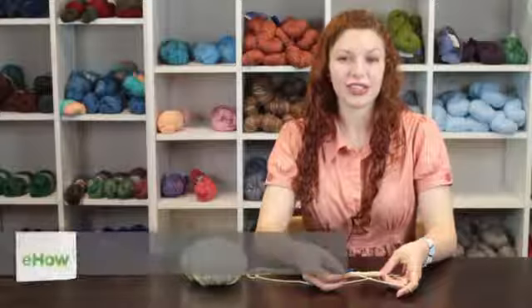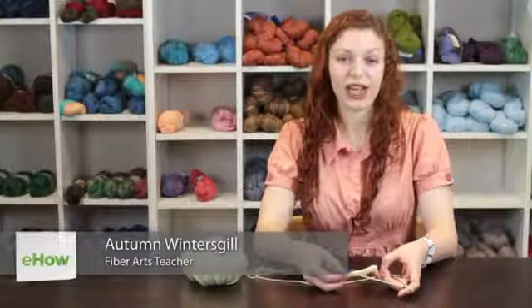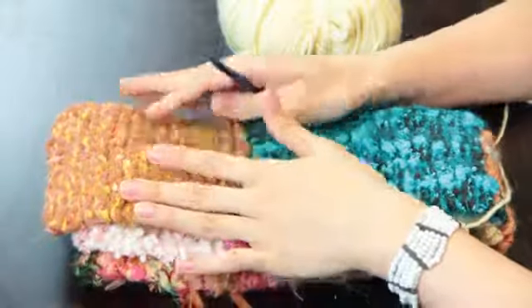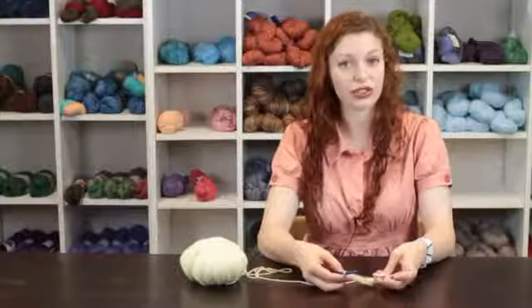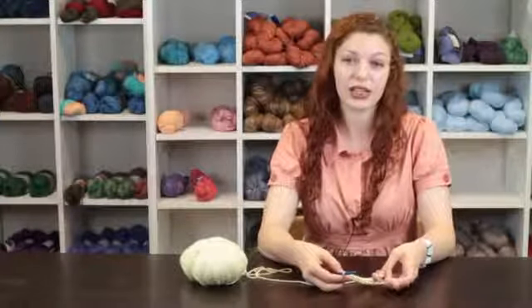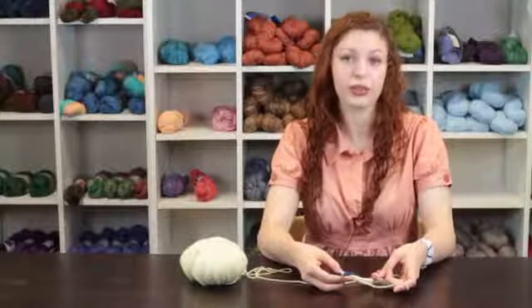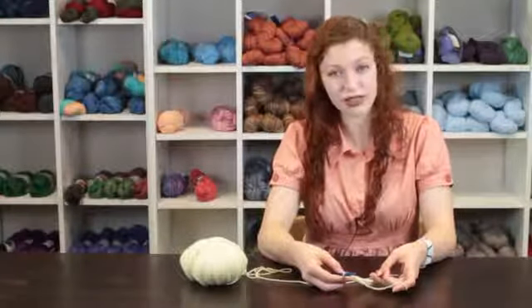Hi, my name is Autumn Winterskill from Knitting in the Red, and today we're going to learn an Afghan squares crochet tutorial. You can make Afghan squares using single crochet, double crochet, or even treble crochet. Today I'm going to show you how to crochet Afghan squares with the Tunisian crochet stitch, also known as the Afghan stitch.